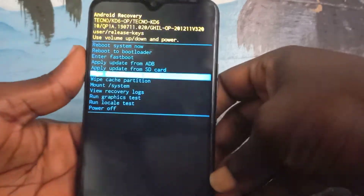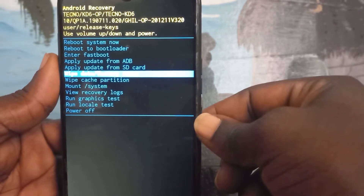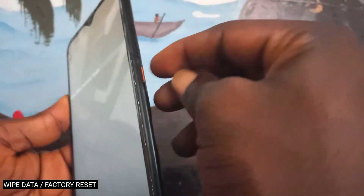Select 'Factory Reset' using the volume button, then select 'Wipe Data / Factory Reset' and press the power button to confirm.